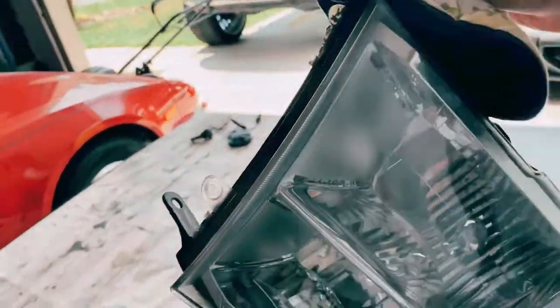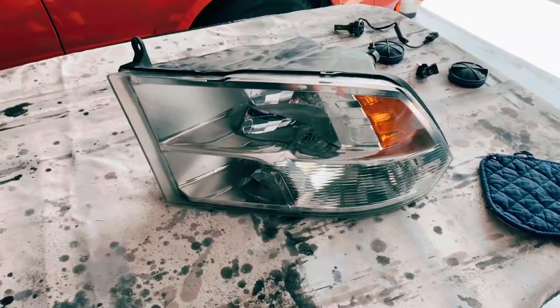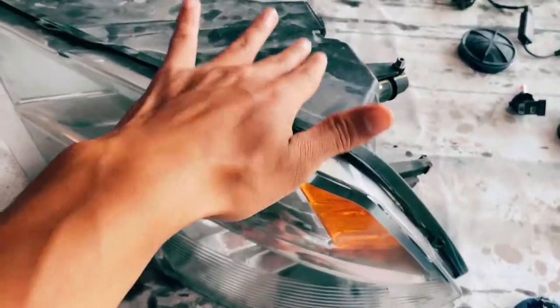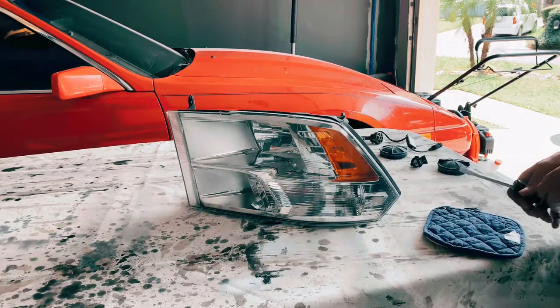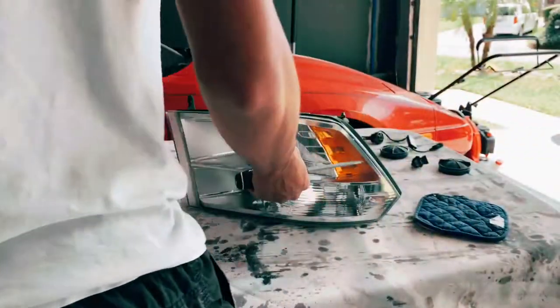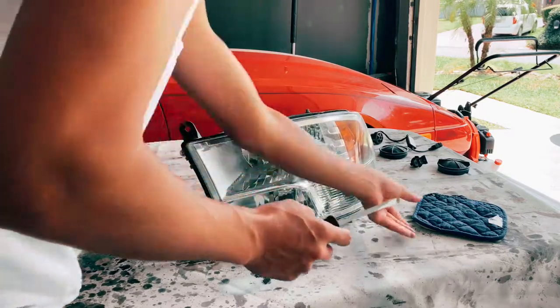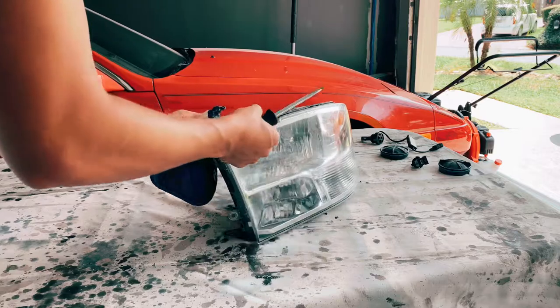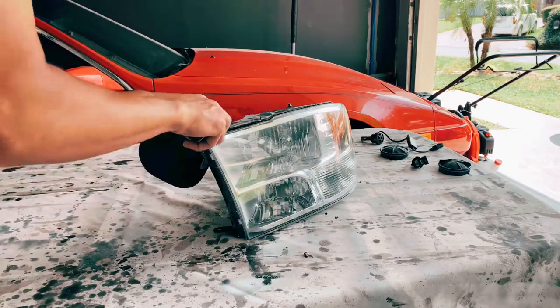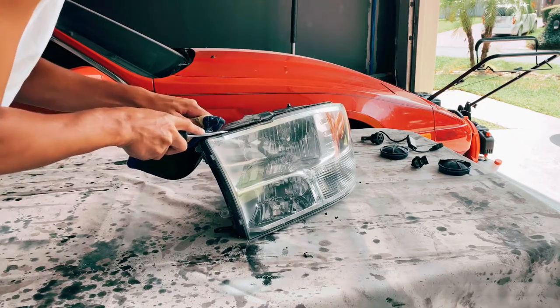12 minutes is up, it's still hot so I'm just going to let it sit here. Hopefully that was enough time; if not, we'll put it back in. Go ahead and grab your flathead — it doesn't matter where you start, just pick one spot and try to pry it open. Some of it seems to be coming off fairly easy, so I think 12 minutes at 225 was really good.